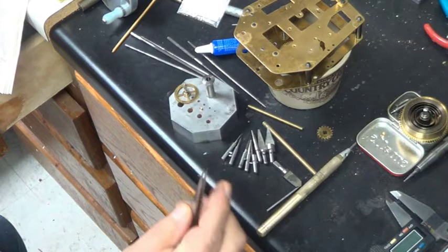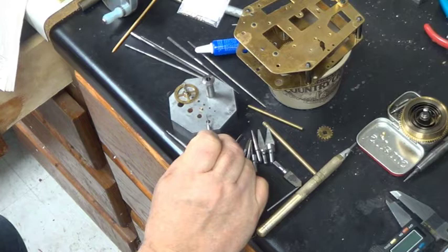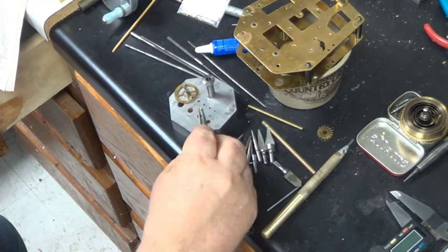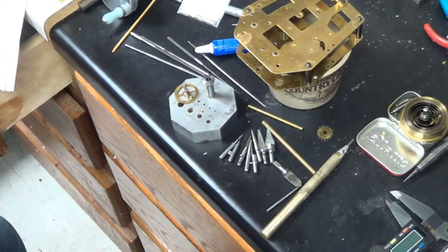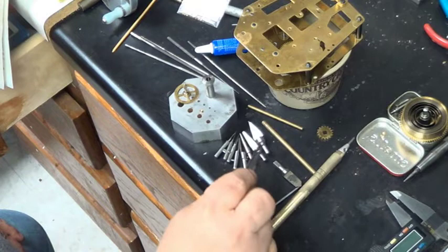With a number two reamer, this dimension is very small — you don't have much grip power when the bushing presses into the plate. That's why I prefer to use a number three reamer or better for most bushing work. Occasionally you have to use a smaller bushing and a smaller reamer, but I try to avoid it when possible.